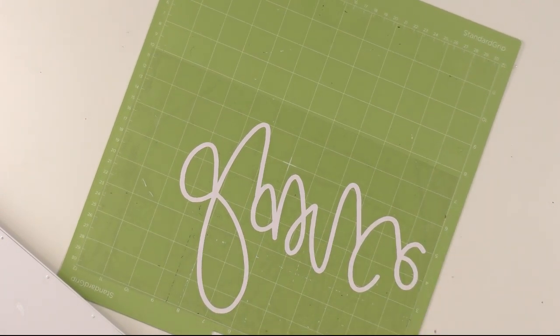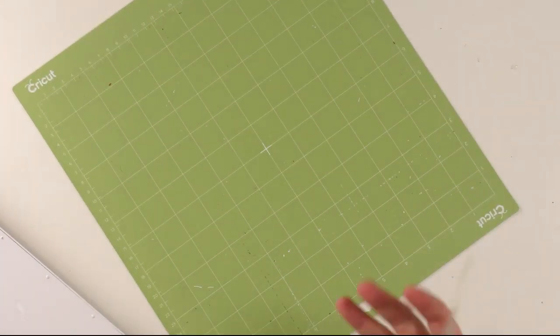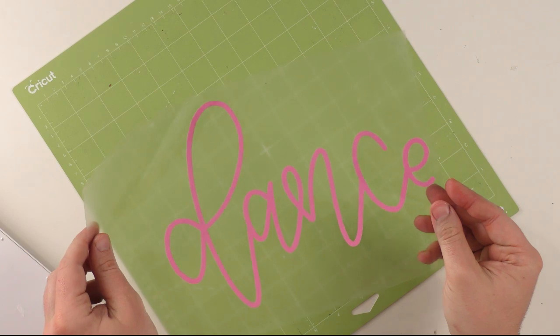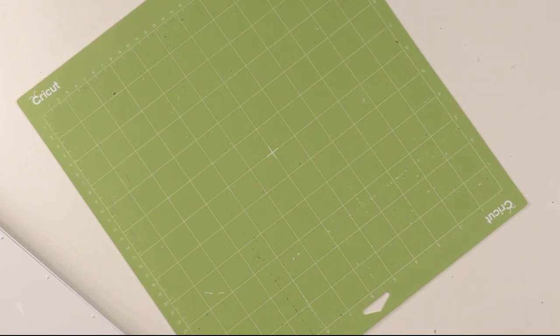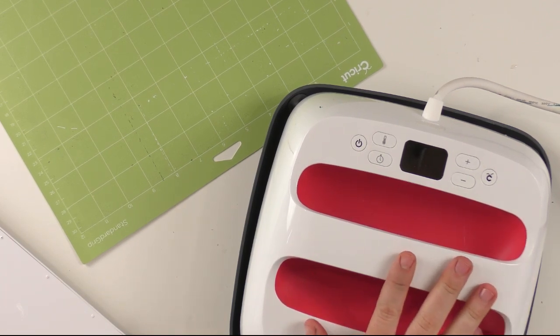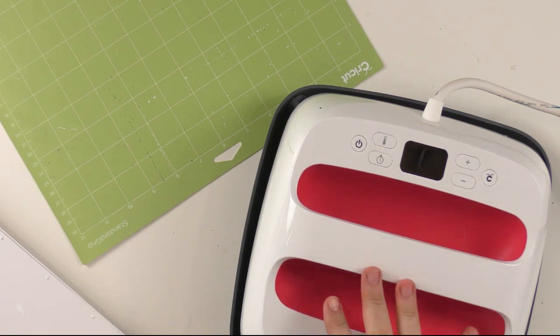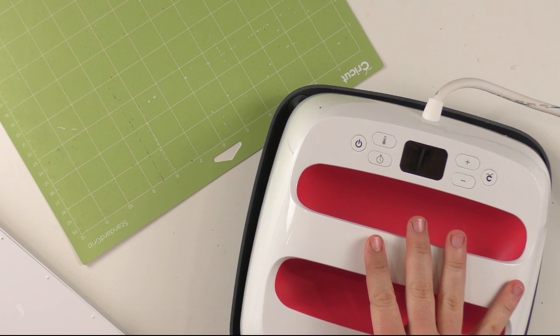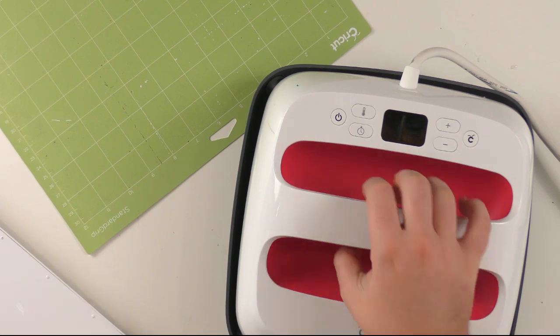Look at this — we have weeded all of our different layers. This is an Easy Press. This right here is amazing. If I was going to buy an Easy Press today, we use the mini so often I'd almost recommend that, but this right here is our 9x9. What this does is it's a plated iron, giving even heat distribution. If you use a regular iron, some places on your design will be extra burnt, and you will get uneven distribution that doesn't adhere as well. Over time and washes, it will peel off.